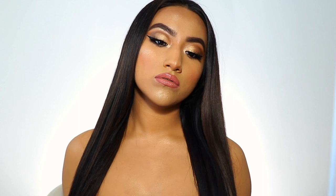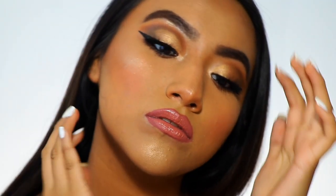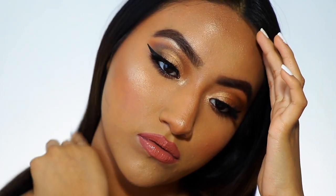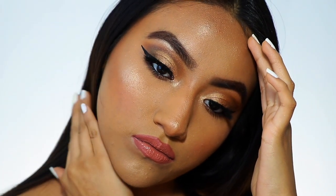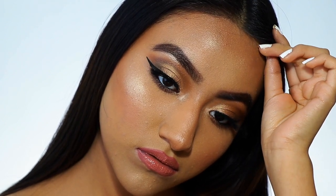That is it for my prom get ready with me! Like I said, I also have a prom makeup tutorial drugstore edition — I'll leave a link to that down below. I also have a prom lookbook coming tomorrow with affordable dress ideas. Thank you guys so much for watching, don't forget to like, comment, and subscribe, and I will see you guys in my next video — bye everyone!